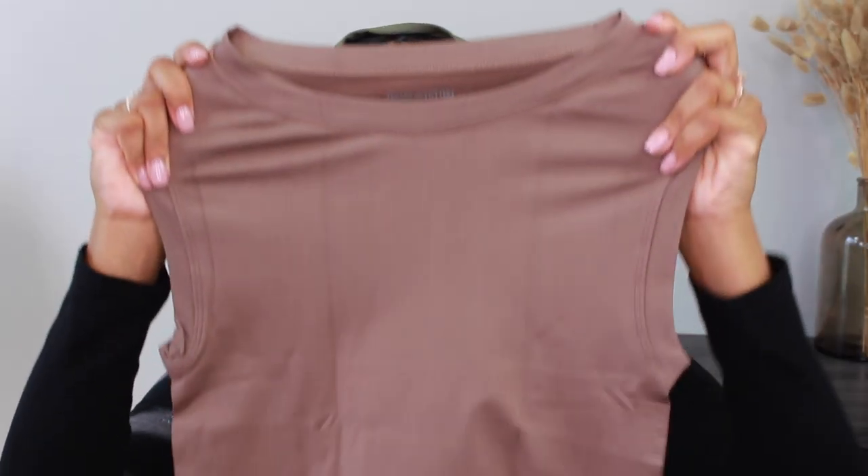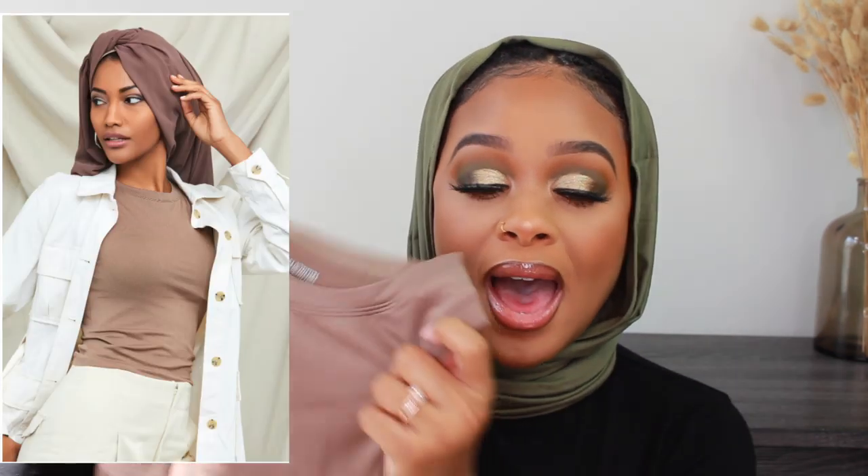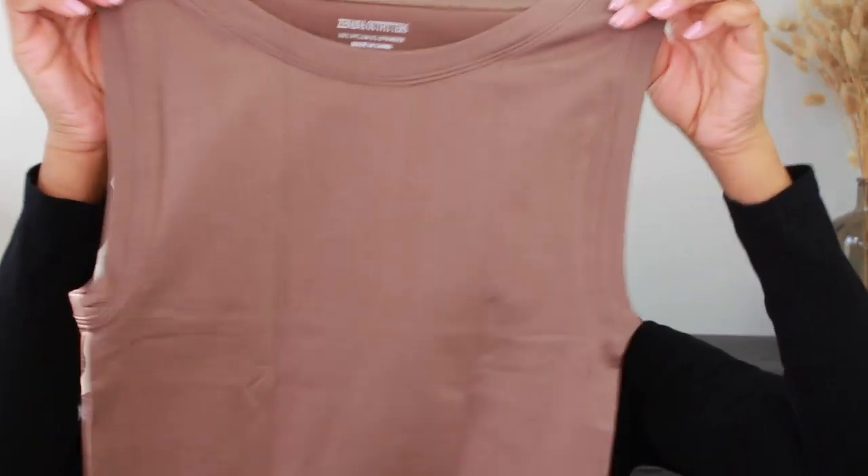We have some tanks — I'm going to show you guys these tanks. It's called the Crew Neck Ultra Smooth Seamless Tank, and this one is in taupe. I've talked about these before on my channel. I think these are really good for hijabis and just anyone in general who wants to dress on the modest side — really good for layering. I love pairing these with a blazer or jacket, something you probably wouldn't want long sleeves for. They're also comfortable to wear around the house, and they're very slimming — they give you almost a shapewear look.